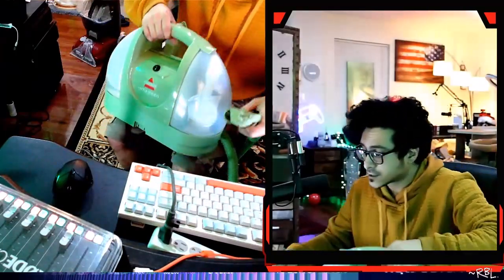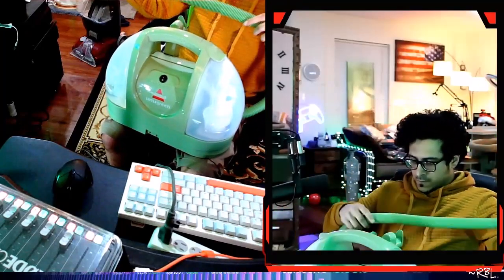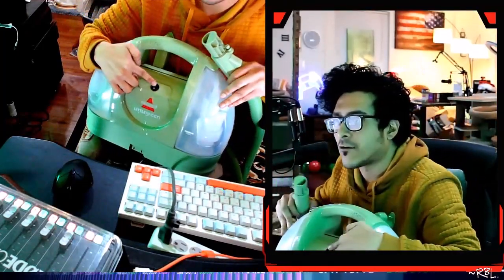Tech difficulties. Anyway, let's just finish this off. So this one has one button right here — power on and off.